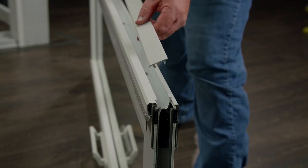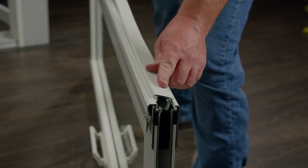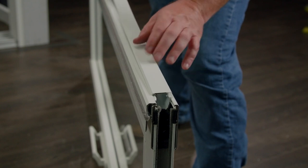The final step to this glass panel is adding our interlock cover. You can snap it down with your fingers. If you're having trouble, use a mallet and a block to tap it down.